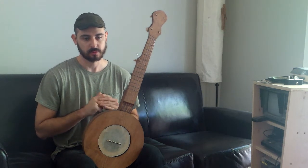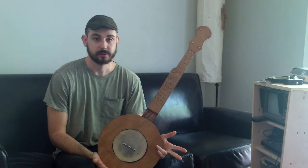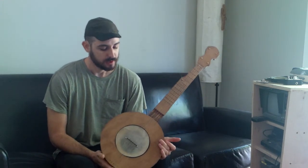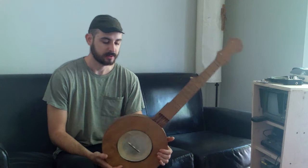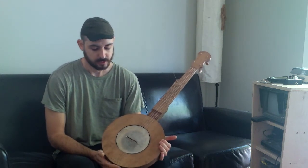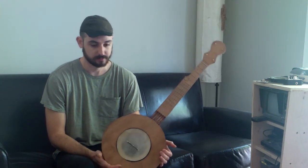Around World War II, during the war, the modern banjo — the modern five-string — stopped being produced for the most part in the US. And after the war, companies like Harmony and Kay picked the five-string banjo back up and started making them again. They made tens of thousands of them.